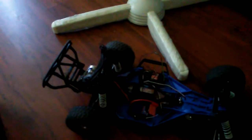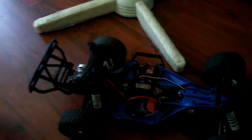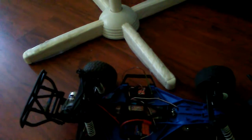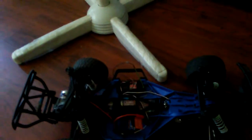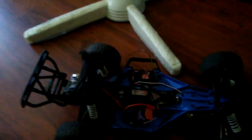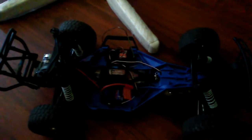There you have it — it's not a full Rustler converted to Slash, because I didn't use all the parts from my Rustler. I basically just took out the transmission, engine, ESC, receiver, and battery and put them on the Slash. It did take me a few hours, but it was well worth it in the end. If it works, it works — this is why I love Traxxas.